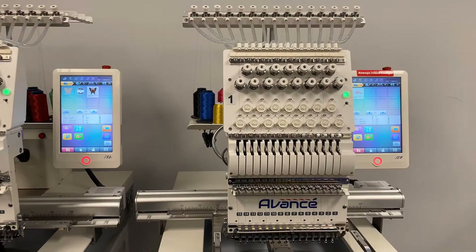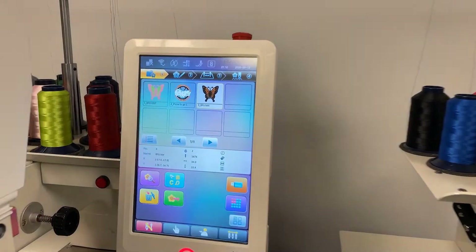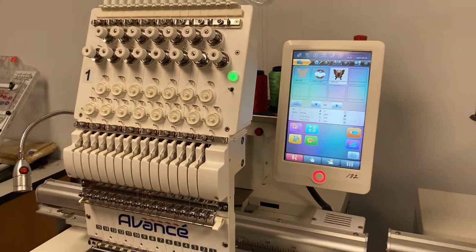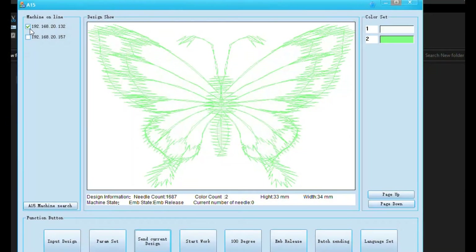Now we chose to have this design sent to machine 132. If you are running the same design on multiple machines, you can use the Wi-Fi connection to do this. This saves you the time of going from machine to machine with a flash drive.